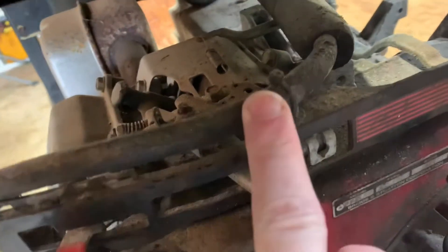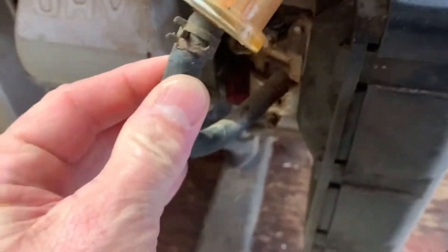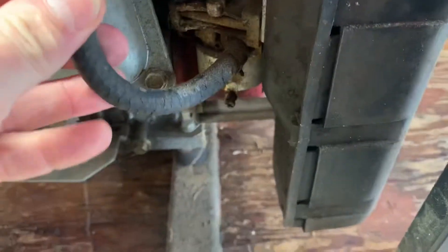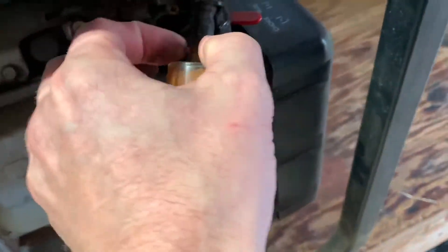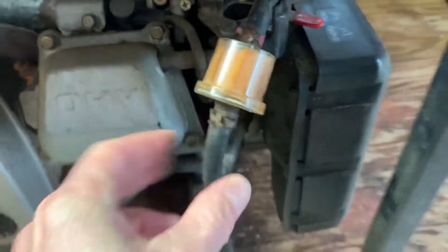I'm gonna replace this first, drain all the gas. I need to replace this one more than likely, but I'm gonna pull this off so I have it as a reference. I'm gonna take it to the store and get a replacement hose and filter. I'm gonna pop this off, cut this, and drain it into a bucket so I'm not getting fuel everywhere.